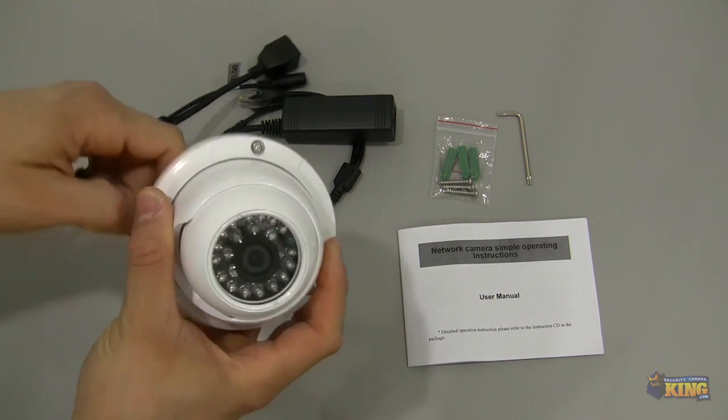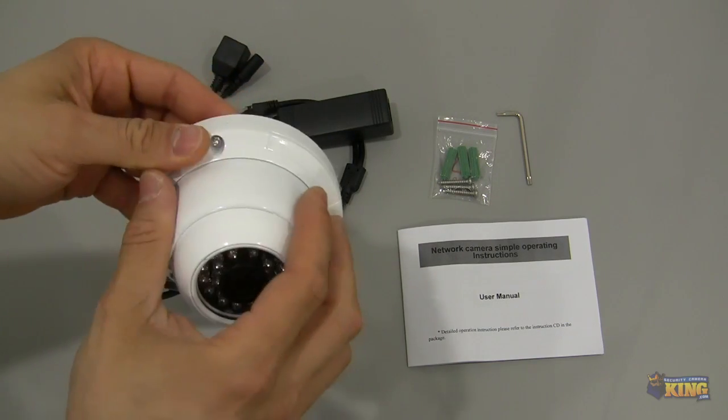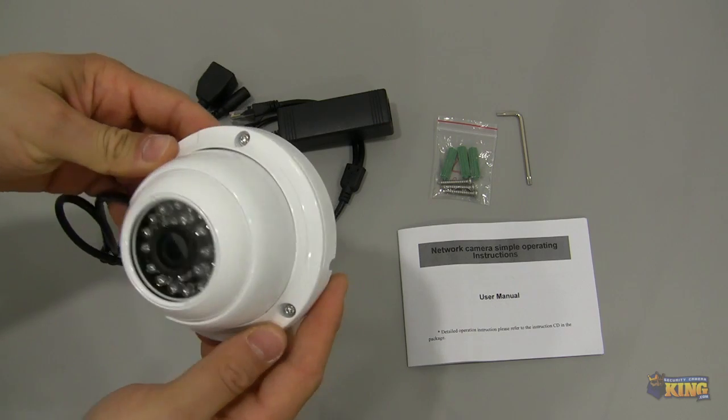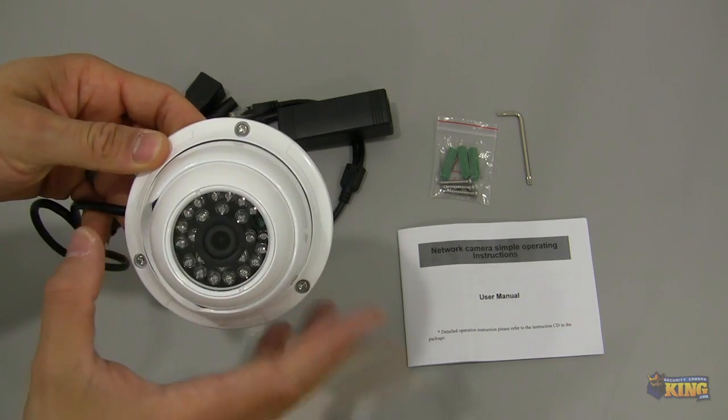As you can see this camera is very small. It's a metal frame so you can mount this indoor or outdoor. Very easy to take apart and to install.